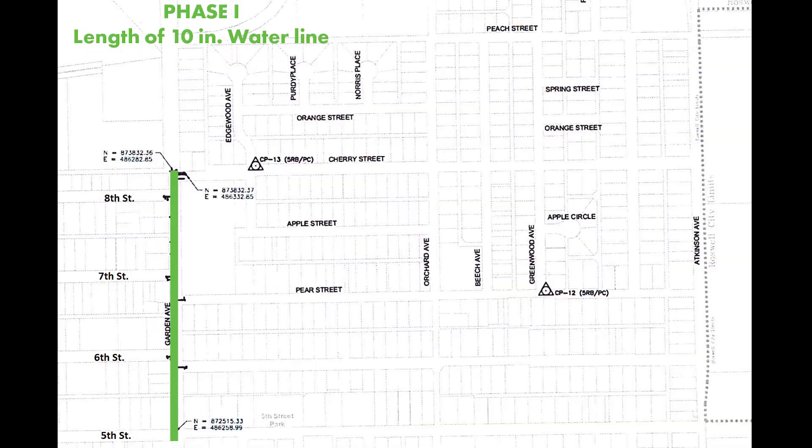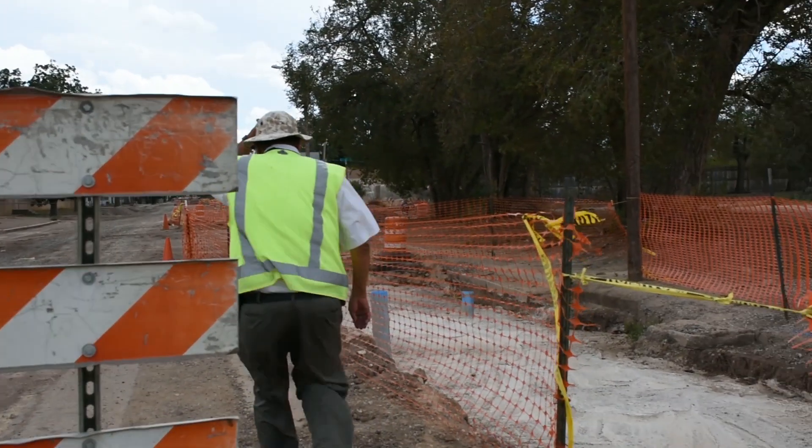The intent of the project was to build a 10-inch water line from 5th Street to Cherry Street, and also replace the cross of four intersecting large diameter water lines at 3rd and Garden. That was the intent of the project — nice and simple.